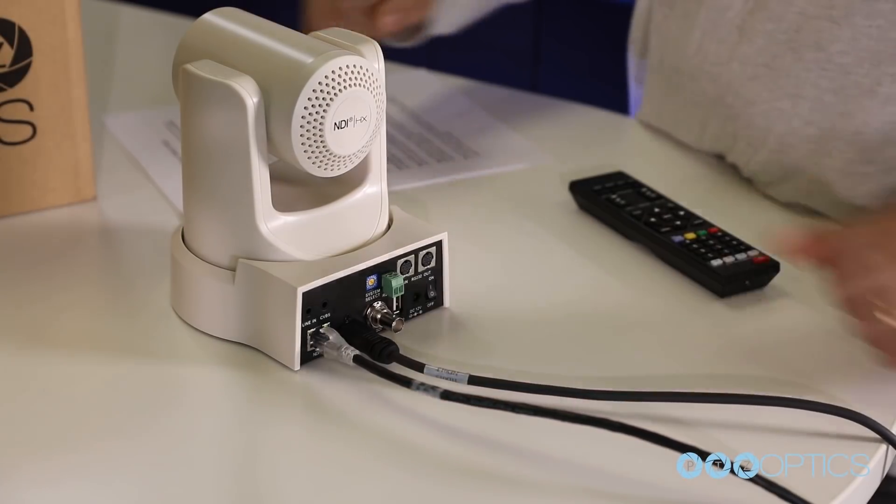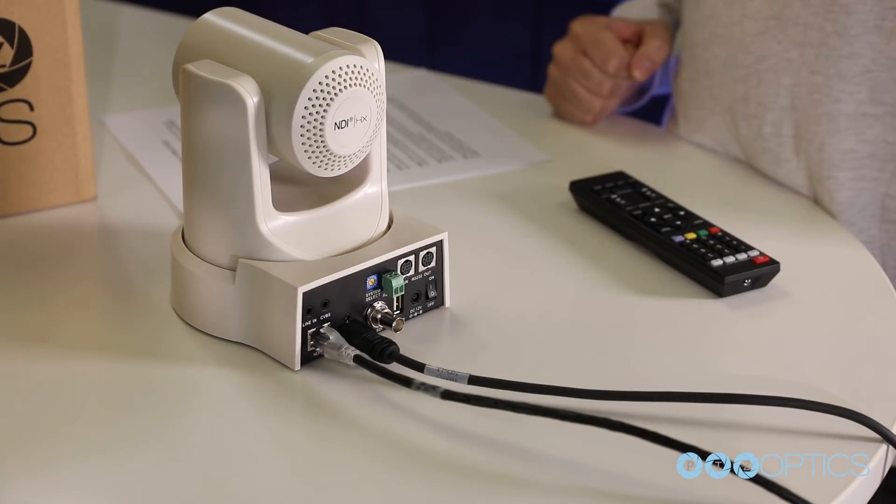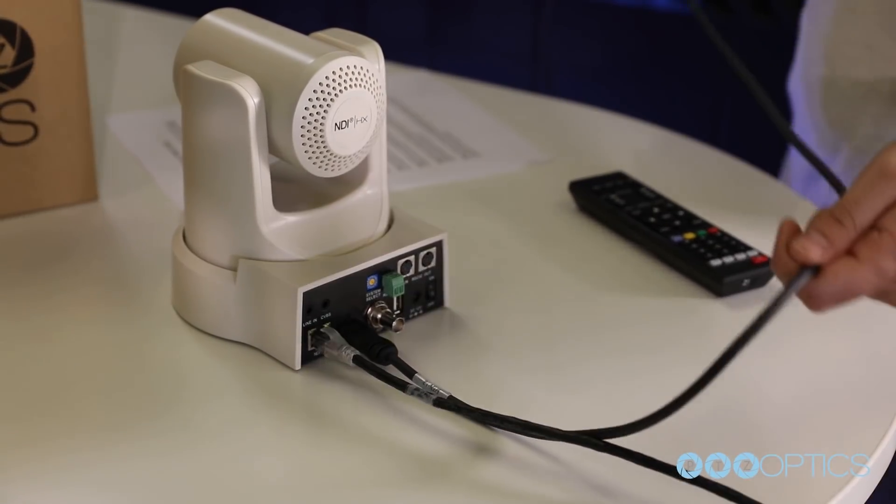When you first are getting set up, it is helpful to connect your camera to an HDMI monitor. You can also use the SDI output to view video from your camera.